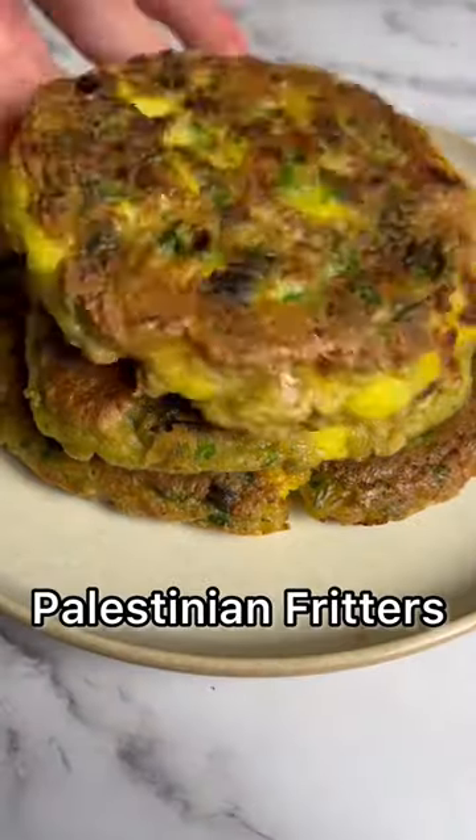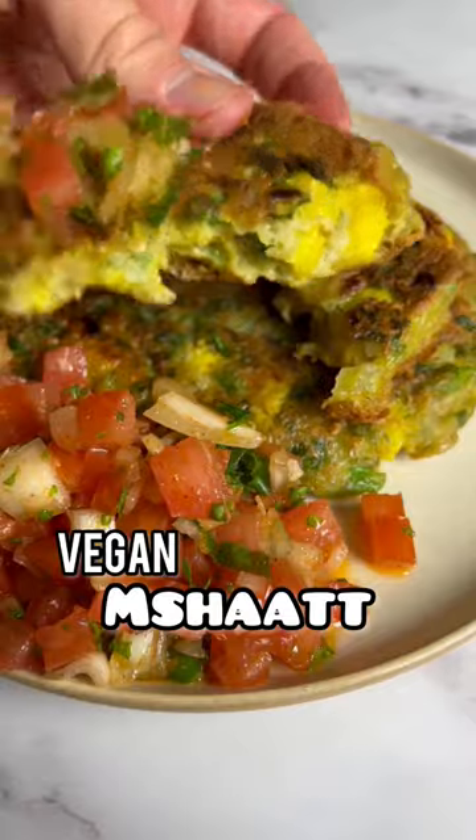Let me show you how to turn cauliflower into these Palestinian fritters. They're called mshat and I made them vegan. Let's go!